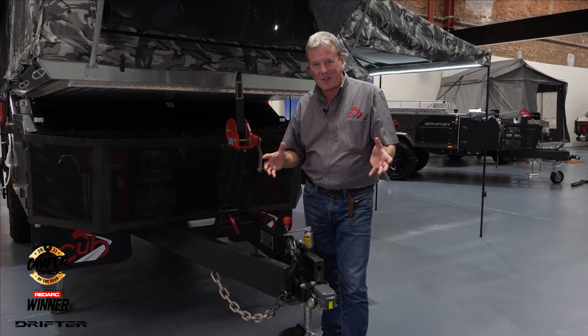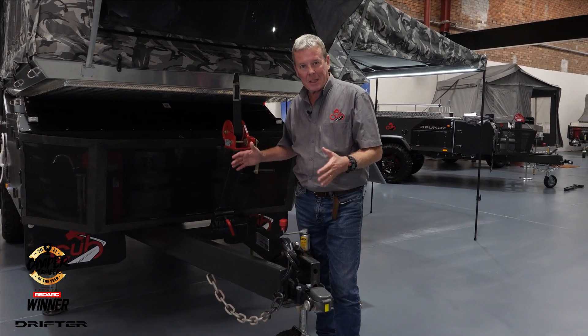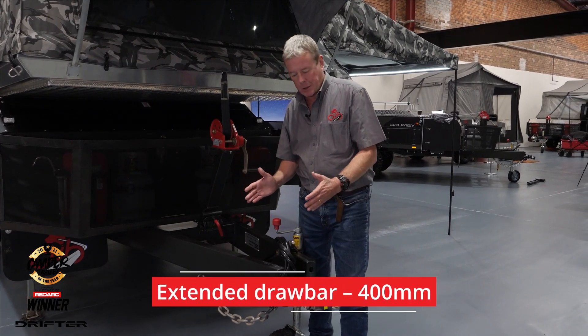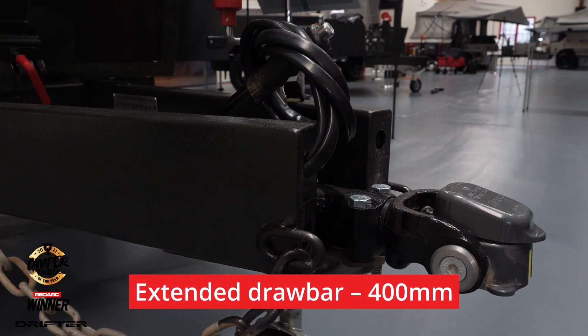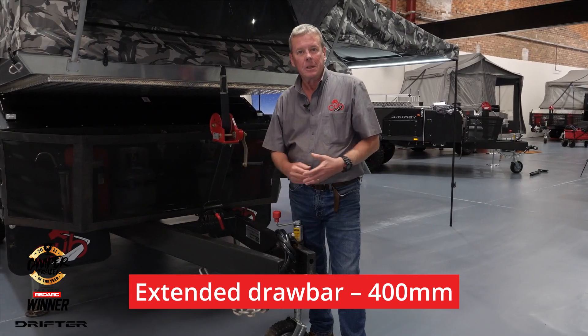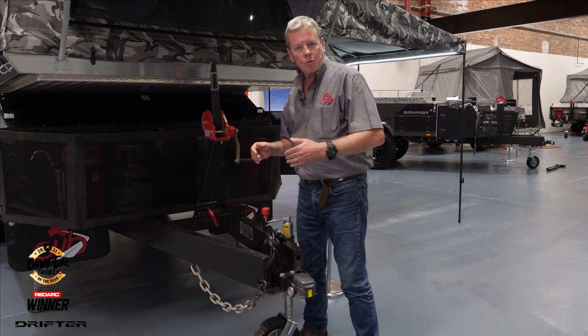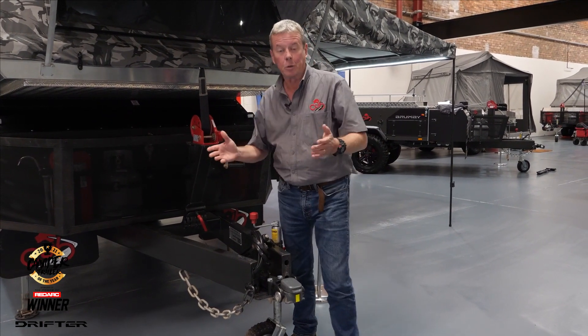One of the current options that we've fitted to this Drifter is the extended drawbar. What that does is add an extra 400 millimeters to the length of your drawbar. That's perfect for vehicles that have got tray backs on them, or if you just need that little bit of extra room to open a rear door on your four-wheel drive.